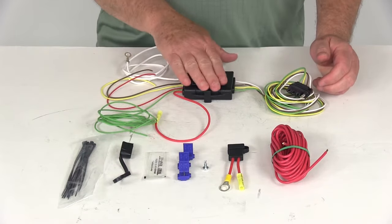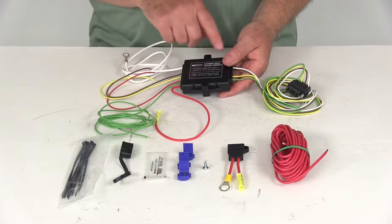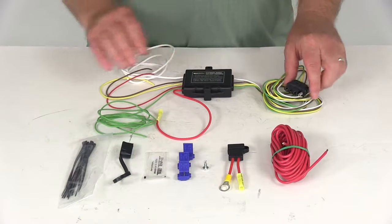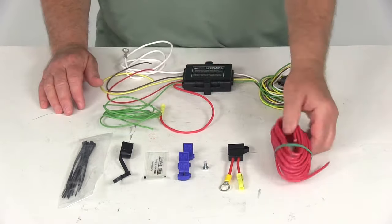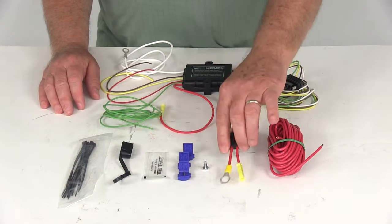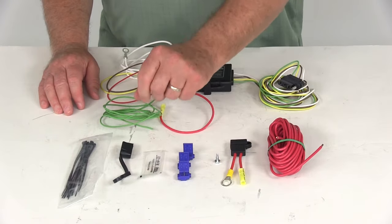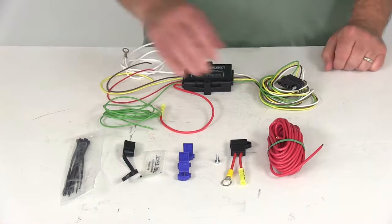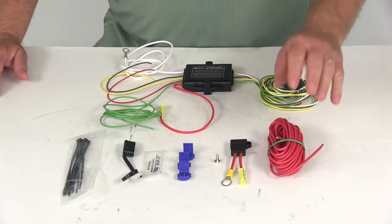The spec on this is 8 amp capacity per function on this harness, and each kit will include everything needed to complete the four-way flat installation. The kit includes the wiring harness itself, extra length of wire to run to the battery, an inline fuse holder, some wire connectors, a grounding screw, some dielectric grease, the dust cover for the four-way, and some cable ties to keep the wire from hanging down.